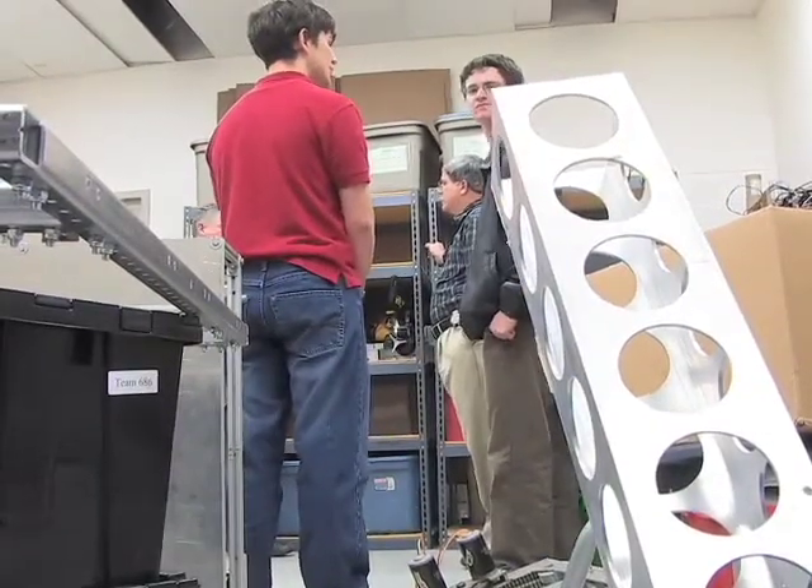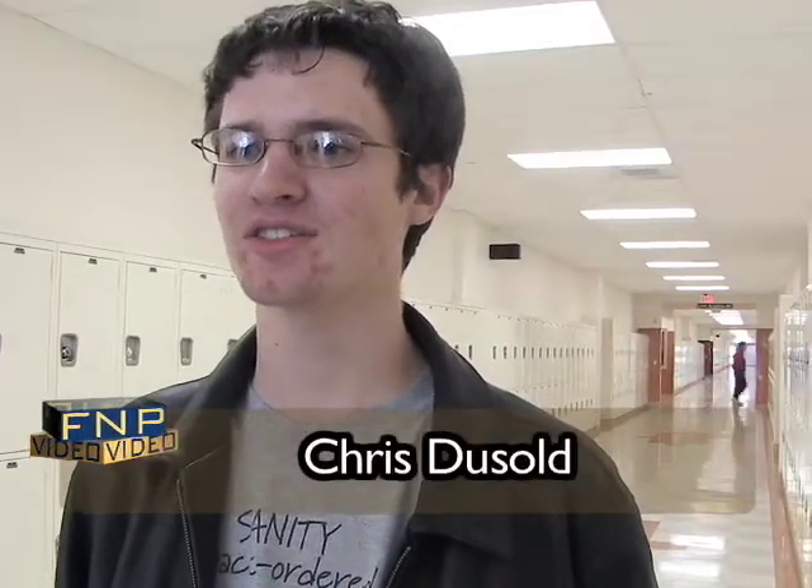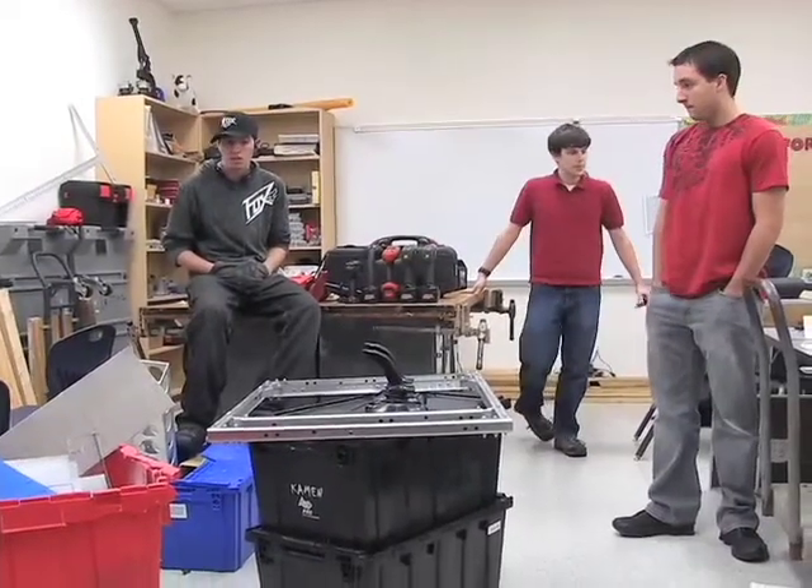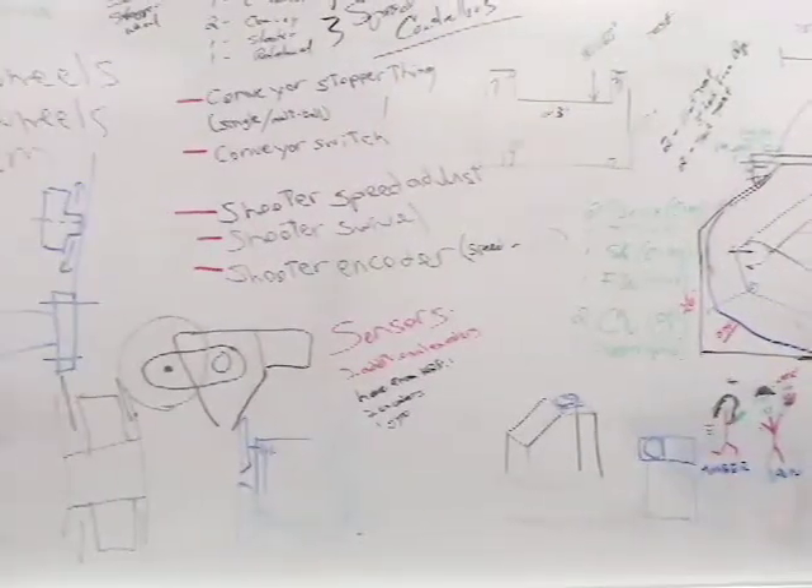They try to make the camera come up on the screen. They make the robot drive. Like Ann said, this was an easier one to explain to other people, but it's always the easiest things that turn out to be the hardest.